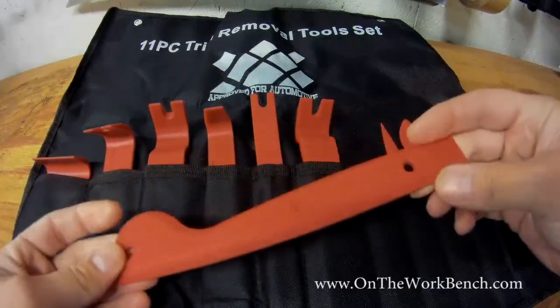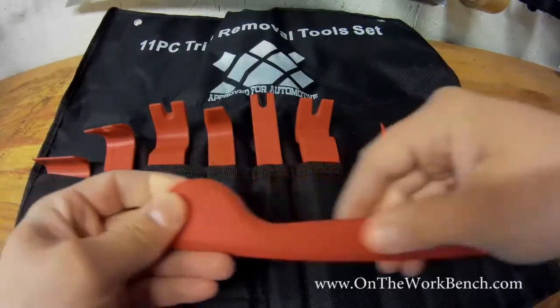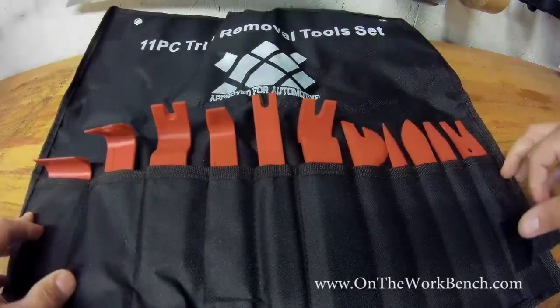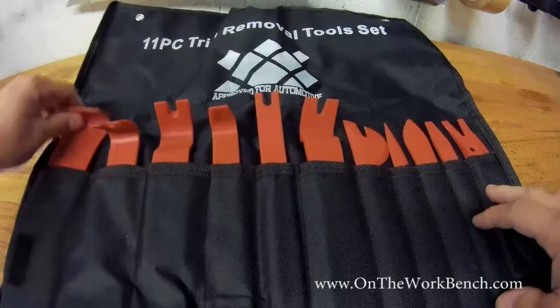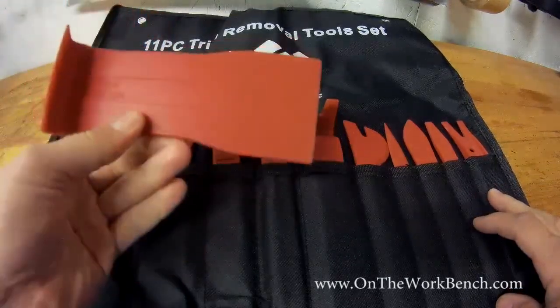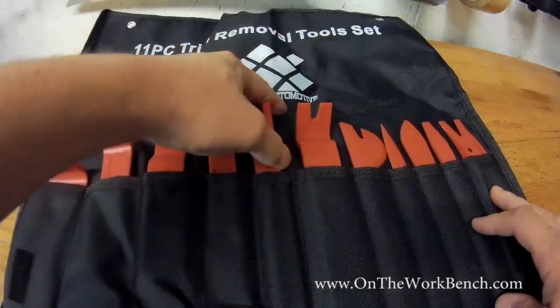Supposedly these are glass fiber reinforced plastic. And so this has a whole set — 11 pieces. I think I paid about $15 or $16 with free shipping with Amazon Prime. And so I felt like for that price, I really couldn't go wrong with whatever brand this Approved for Automotive thing is.